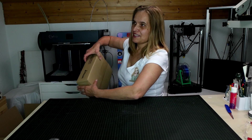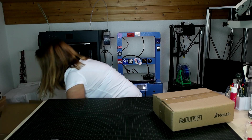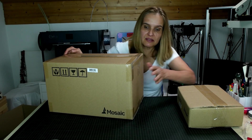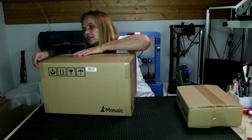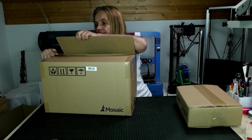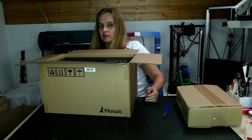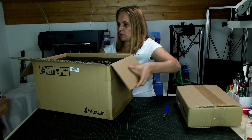It says Mosaic. Here's the second box. Let's open up the bigger one first. I wish I could do this as a live unboxing but my internet upstream is so slow. If I want to upgrade it I will have to pay like 100 Swiss francs per month, which is really ridiculously expensive here.